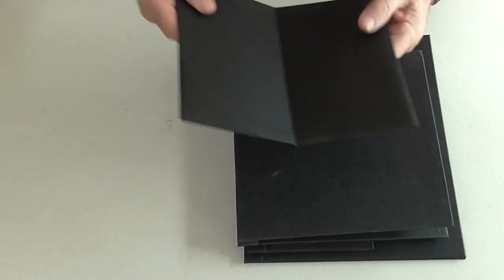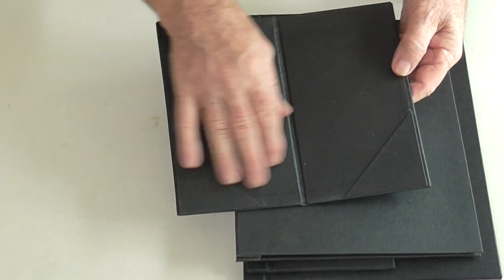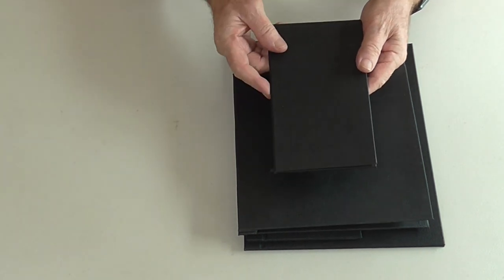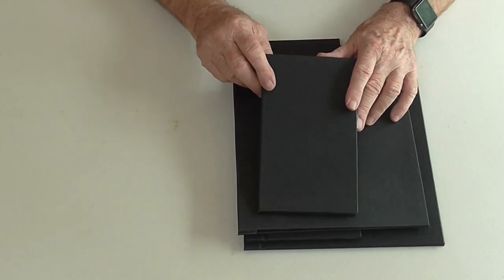We also have bill folds, the same material, to hold credit cards. Can have your logo on as well. Our Buckram range of menu covers.